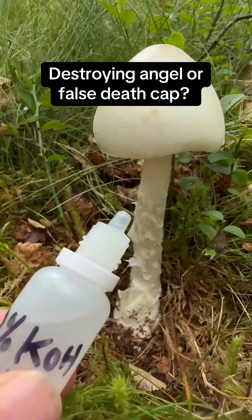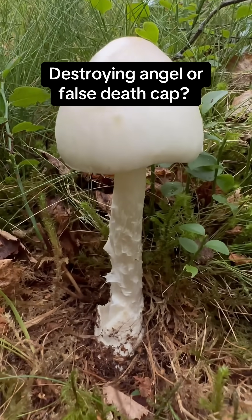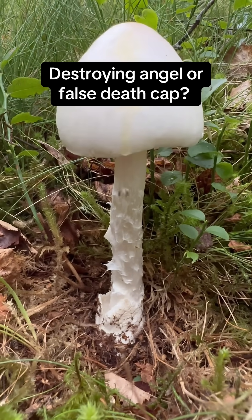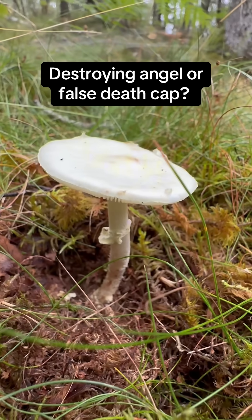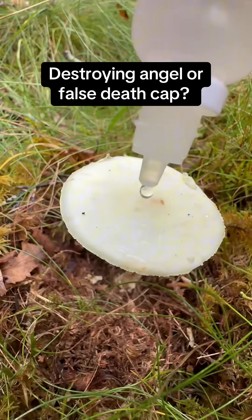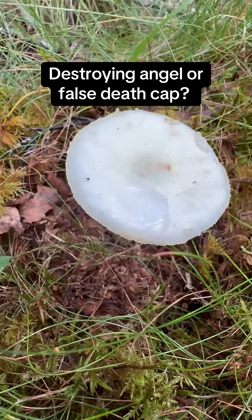You'll see this in guidebooks — this one's a 10% KOH. Sometimes you'll see things referred to as reagents or field reagents, and potassium hydroxide is one of them. If I drip it onto the cap of Amanita virosa, the destroying angel, you should see it is starting to turn yellow. And if we drip some potassium hydroxide, or KOH, onto the cap of the false death cap, you will see nothing much is really going on there.